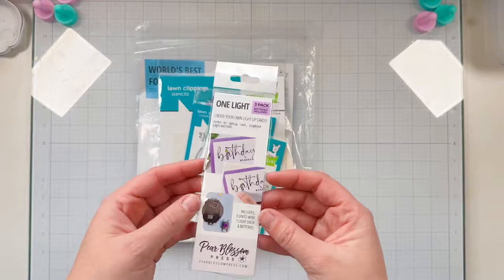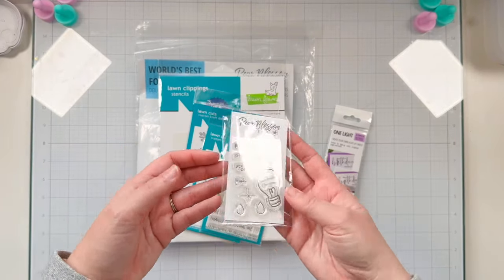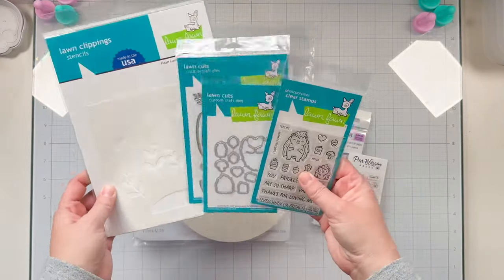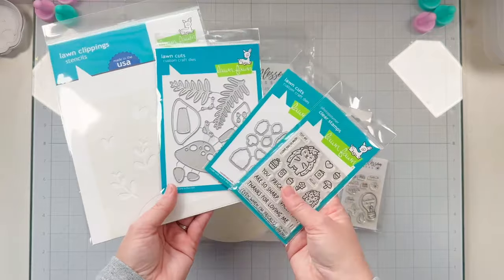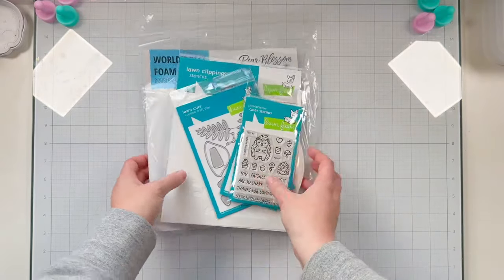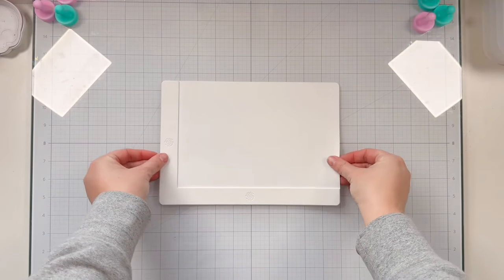Hey friends, this is Lauren Taylor here on the Pear Blossom Press YouTube channel. I have a light-up card to share with you today using Pear Blossom Press's One Light. I'll also be using the Stamp and Die Bundle and our World's Best Foam Tape, all available at the Pear Blossom Press shop.